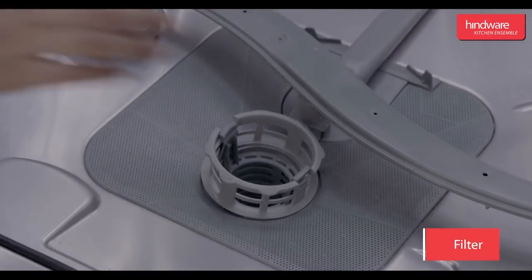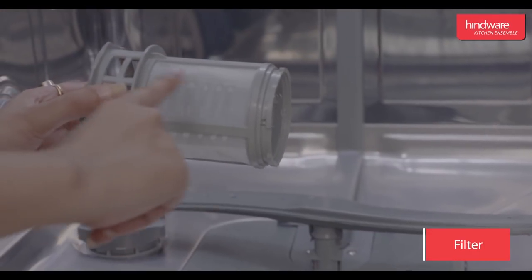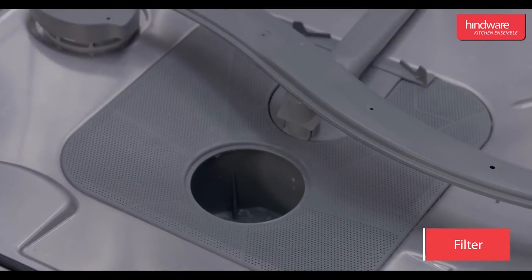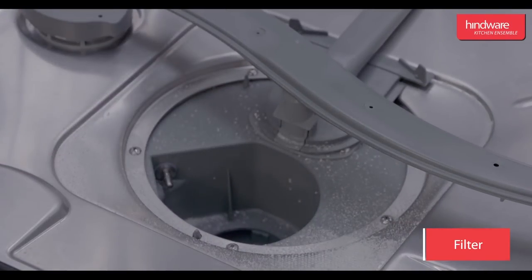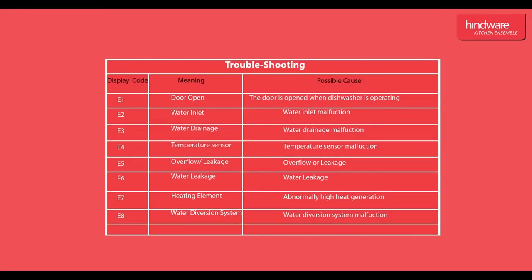The filter is located below the lower basket. It should be cleaned once a week. Also, thoroughly clean the dust accumulated around the filter. Here is a guide to understand the troubleshooting codes.